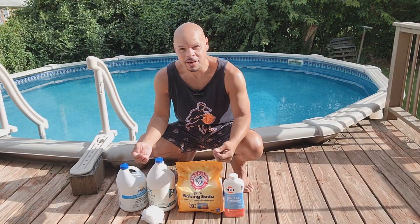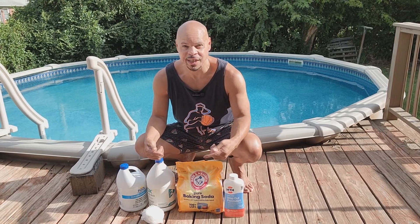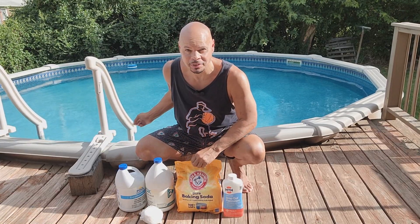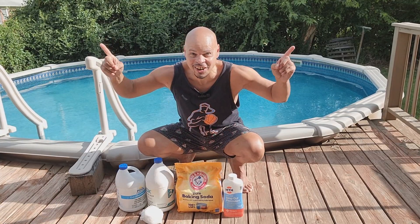I've received many messages from you guys not understanding how to correctly use a pool calculator, and after revisiting it I understand why. In the next part of this video I'm going to show you exactly how to use the pool calculator with the updated information, so you can understand it precisely and balance your pool. But before that, let me jump in my crystal clear pool and have a little bit of fun — let's go!